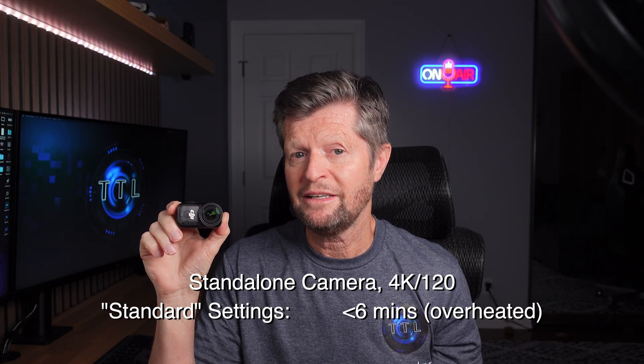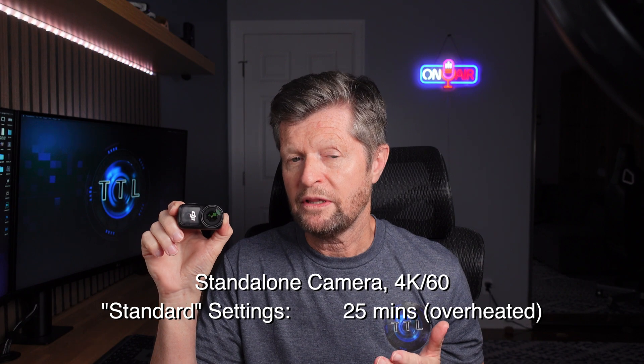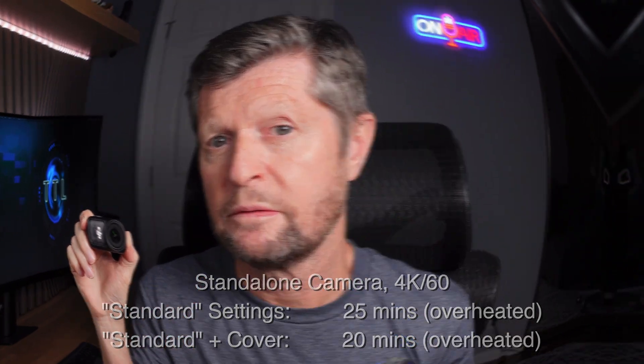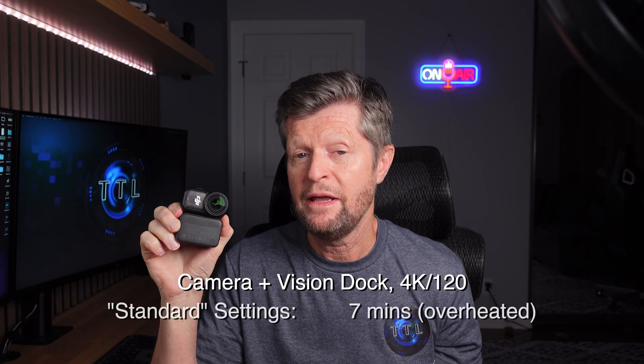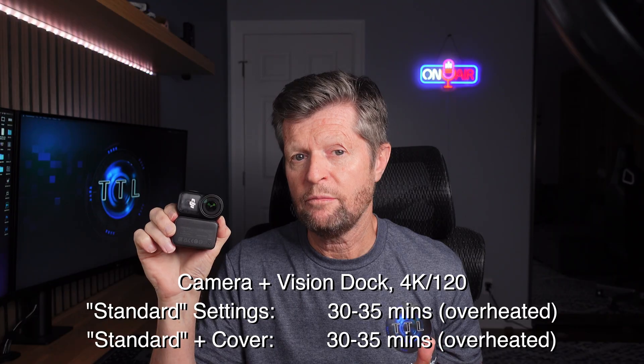I had to put the protective case to the test. Starting with the standalone camera at 4K 120fps, it did allow about an extra minute of recording time. At 4K 60fps it actually made the problem worse — from around 25 minutes without the case down to just over 20 minutes with it. Connected to the Vision Dock, at 4K 120 it fared a little better, improving runtime by over two minutes. At 4K 30 with the dock it made absolutely no difference, with the camera overheating in the same 30 to 35 minute window. The verdict: the cover might help by a minute or two at 4K 120, but otherwise not much help.